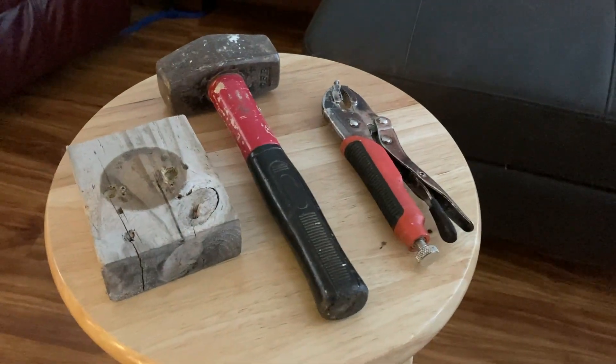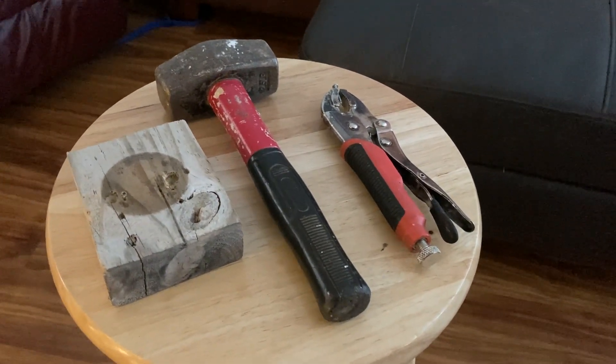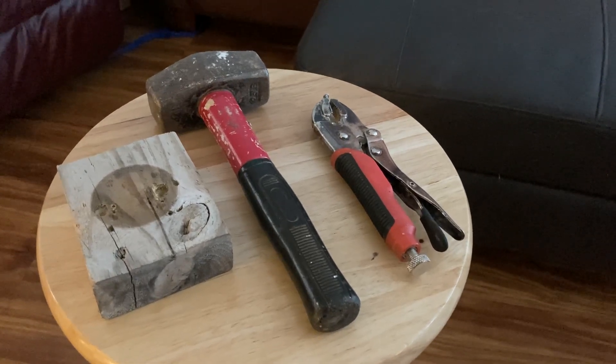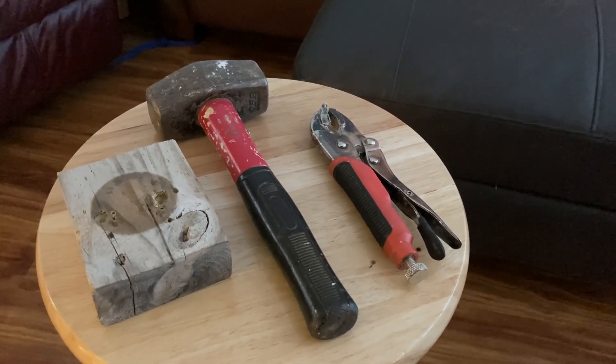Alright, here's my revised video for bending nails for Pinewood Derby. Here's the tools you need: wood block, hammer, vice grips, a solid surface, and of course your nails.